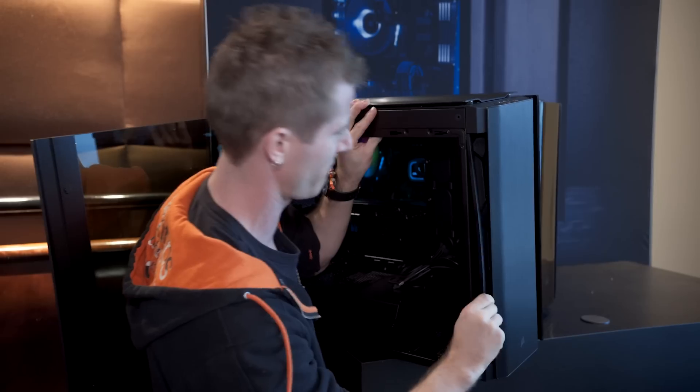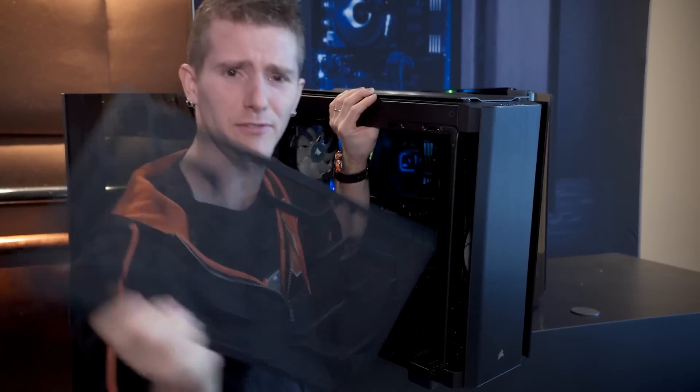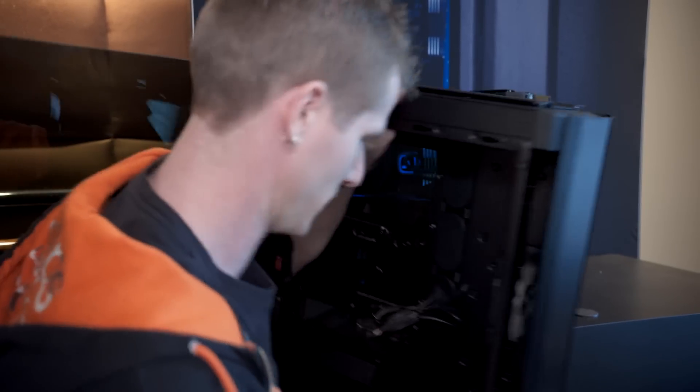There's a removable fan filter. Not sure how it comes out, but there you go — removable fan filter, so I'm just going to put that aside.